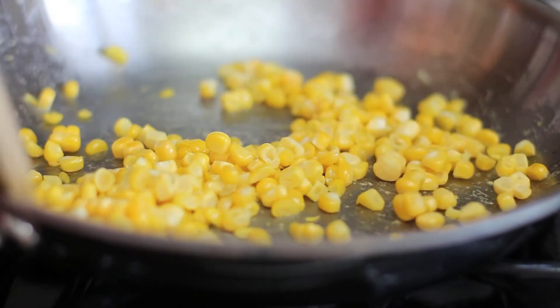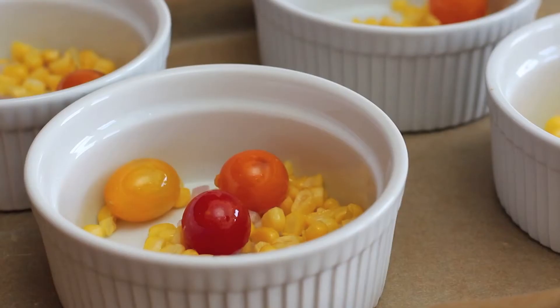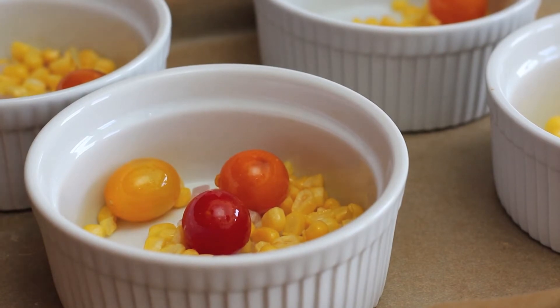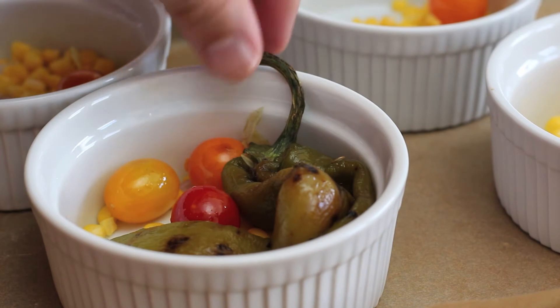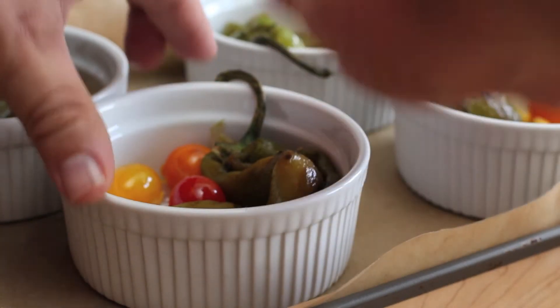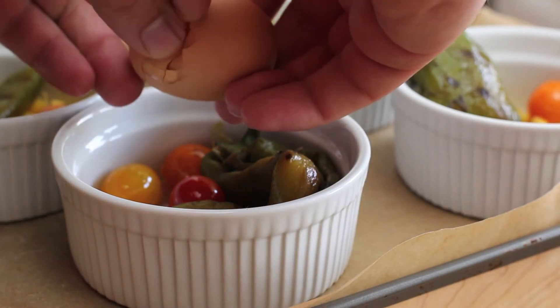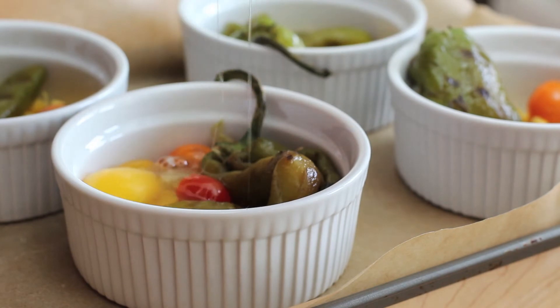Since we're going to be baking these, we don't want to do all of the cooking here. I'm going to add in our seared tomatoes and now the green chilies. You could chop these up — I kind of like how they look whole, so I'm going to leave a little stem hanging out over the edge there. Now we're going to crack an egg into each one of these ramekins and bake it at 375 degrees for about 10 minutes, or just until the whites are set.